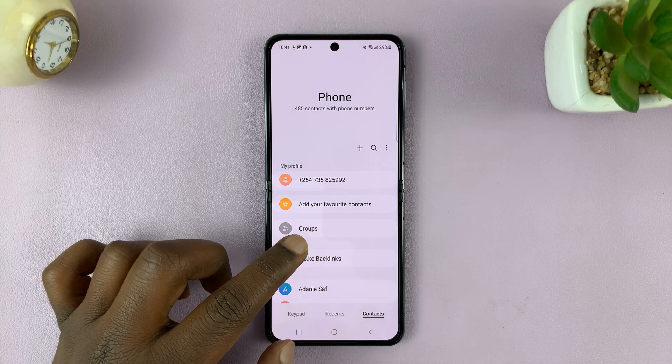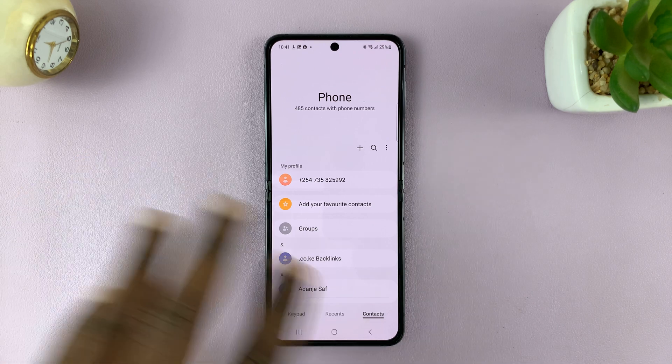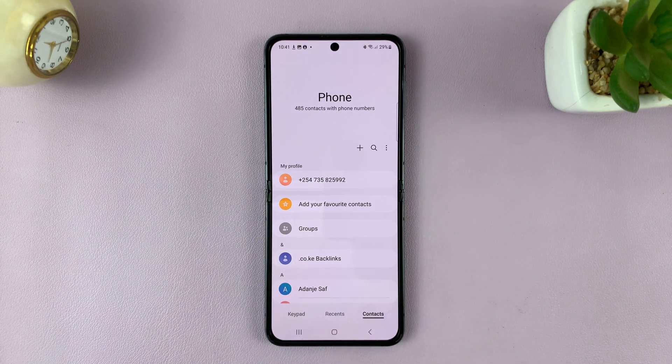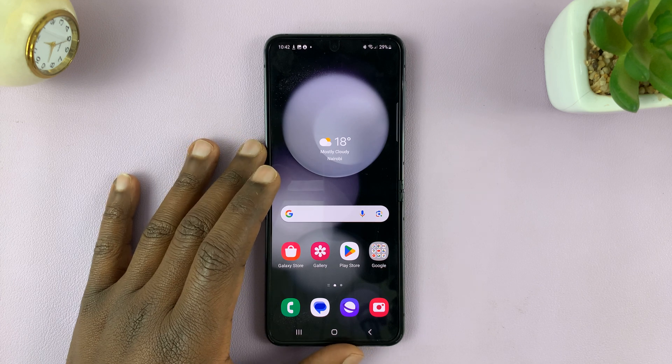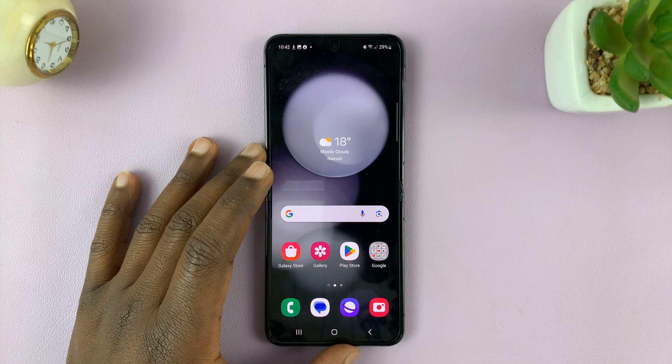That's basically how to import contacts from the SIM card, or how to transfer contacts from SIM card to the Galaxy Z Flip 5. Thanks for watching — comments and questions down below, and good luck.